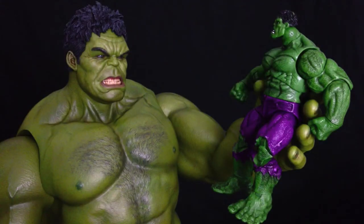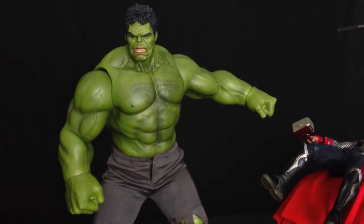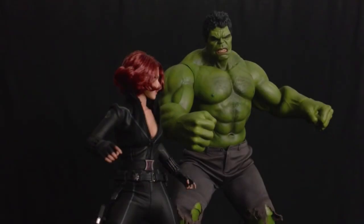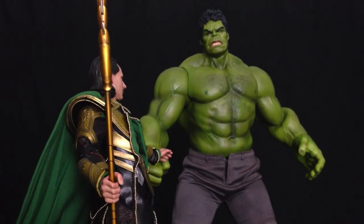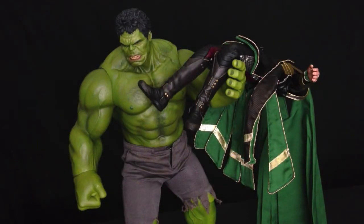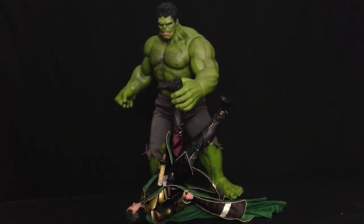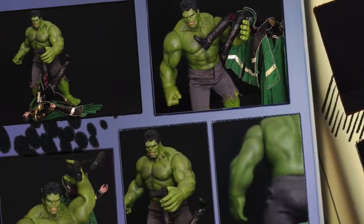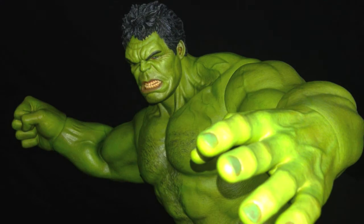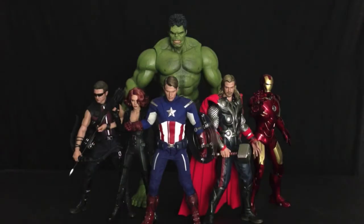In a nutshell, this thing truly exceeded my expectations by leaps and bounds. The sculpt work, the paint apps, the design overall, the rubberized body, the hidden articulation — makes this an absolute holy grail of the Marvel 1/6 scale collection from Hot Toys so far. We can finally build and assemble the full Avengers team in 1/6 scale. This is an absolute must-have for Marvel collectors and Hot Toys collectors alike — you should definitely pick this up, don't think twice about it. Hope you enjoyed this video, thanks for watching, and I'll see you in the toy house.